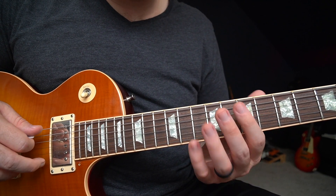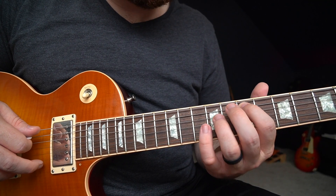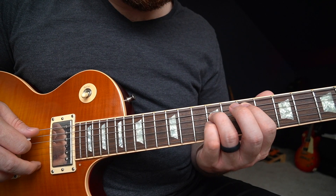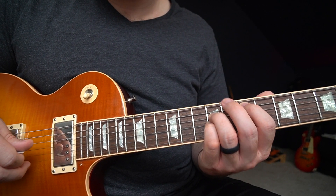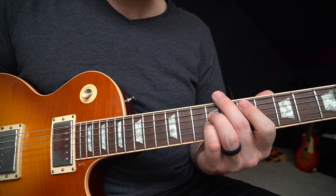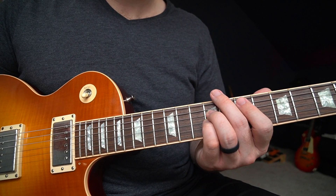If you can see my hands here, we've got the index finger on seven, the ring finger on nine, and then the pinky finger on the nine of the G string. That's an E power chord — really simple to play.